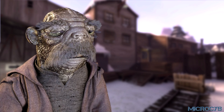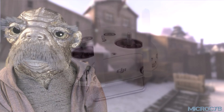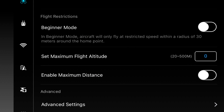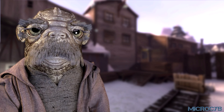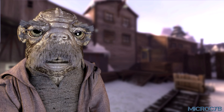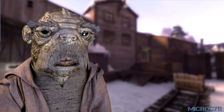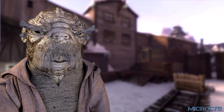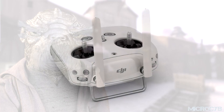The drone automatically lands when return to home is triggered within a 20m radius, but users can operate the control stick to avoid dangers. If the flight altitude is higher than the return to home set altitude, the drone will just turn towards you and fly to the return to home point. For example, if the return to home altitude is set at 50m and the user pushes the throttle stick, the drone will return at the current flight altitude. It is easy to crash into something, so please practice the return to home feature and learn how to use it correctly. Do not operate the control stick when the drone is returning to the home point.